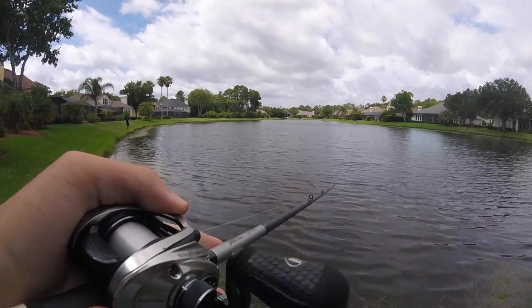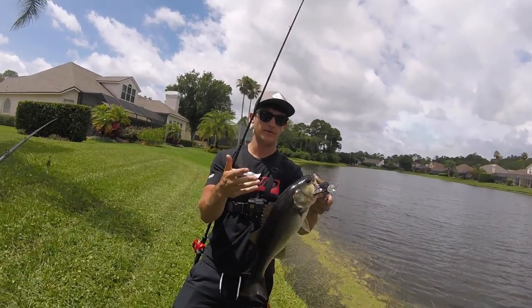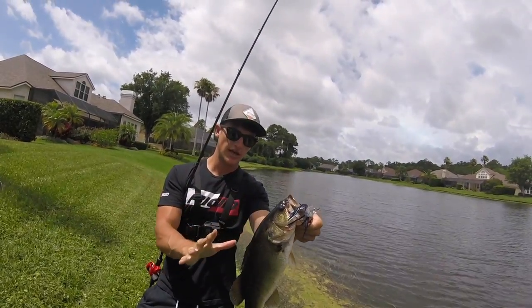Oh he got nailed on the buzzbait! Let's go — Noah's on the board right here. He's not big but he's quality man, look at it — healthy, sexy.